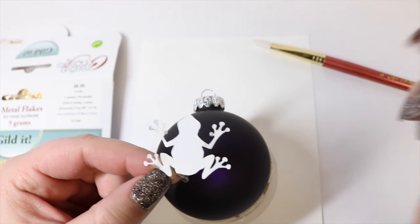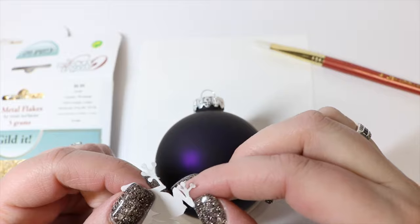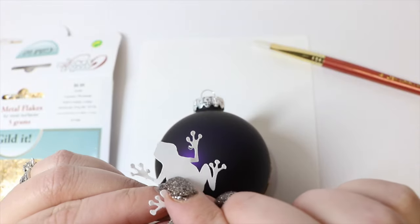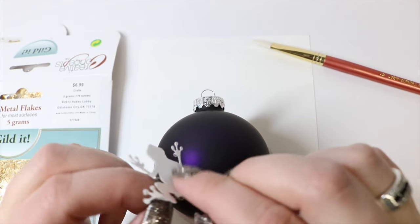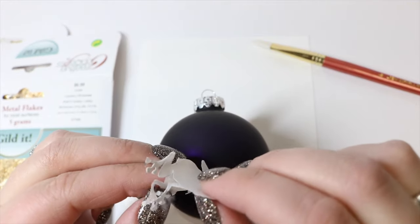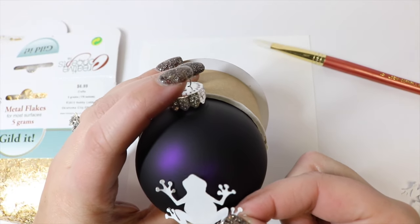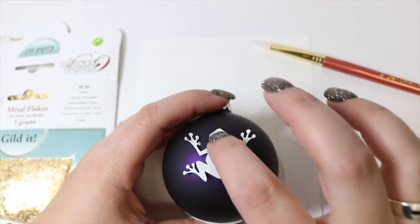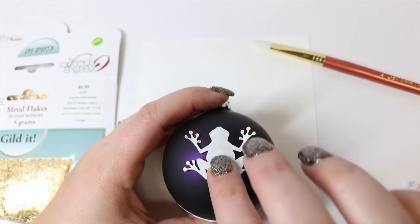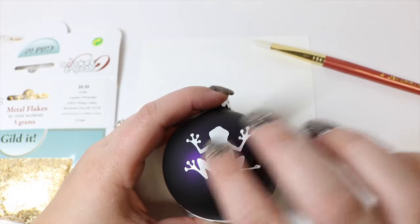I had my Cricut cut my double-sided adhesive sheets and it cut my cute little frog design. All I'm going to do is peel the very back paper off — you may need a weeder to help you with this. If you don't have a Cricut you could definitely cut this out by hand; it will be a little tedious but you can do it. Once we get the backing off, we apply our frog, smoothing with a finger first, always starting in the center and working your way out to help decrease creases and help it apply to the curve of the bulb.